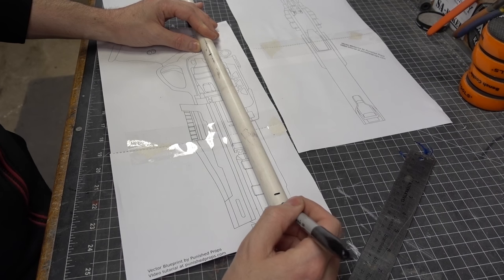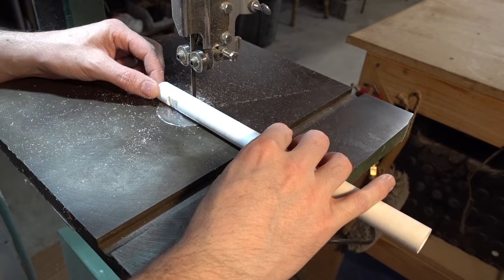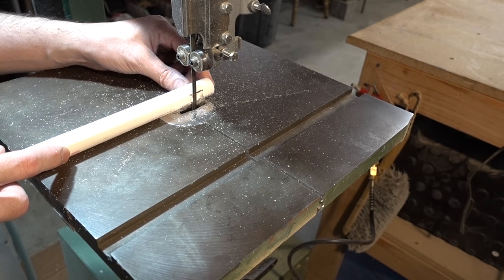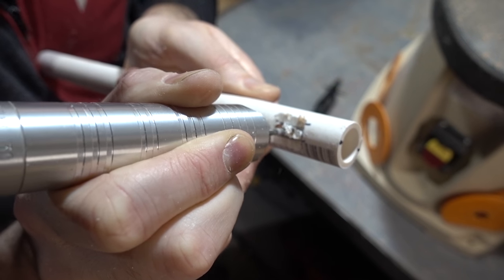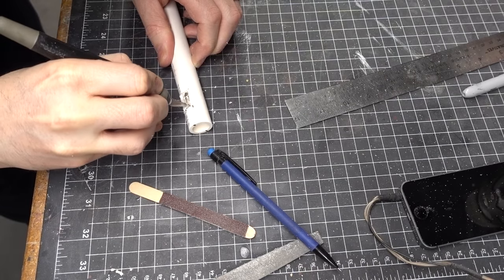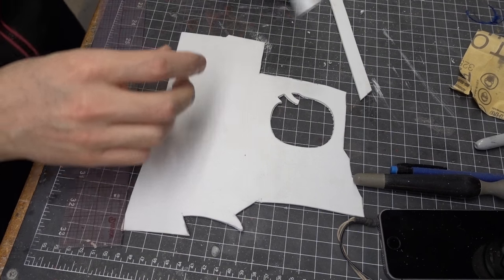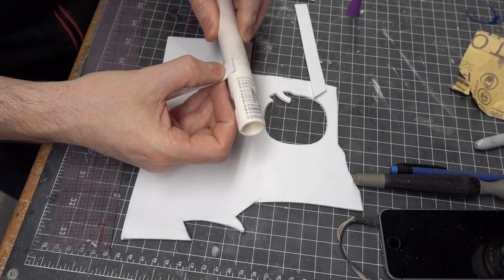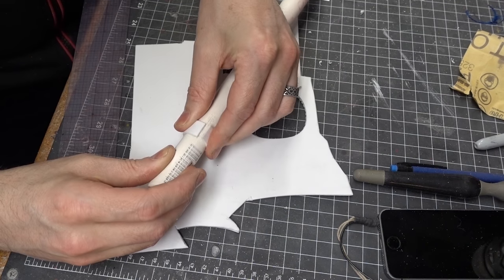Most of this hand cannon was built around a PVC pipe barrel, so I used that as my starting point. I marked off how long it needed to be and where some of the details would be cut in. Those details were roughed out using the bandsaw and then cleaned up using a sanding stick. The hole through the side of the barrel was punched out using the routing bit on my rotary tool and then finished off with a craft knife and needle files. The remaining details on the barrel were made from strips of two millimeter thick EVA foam, cut to width and then glued around the circumference of the PVC pipe.